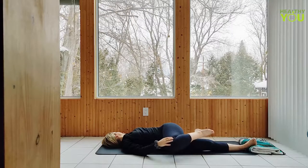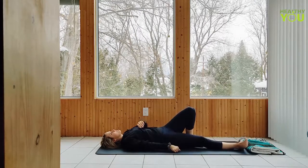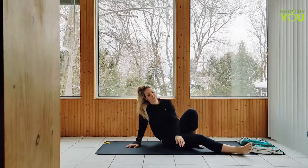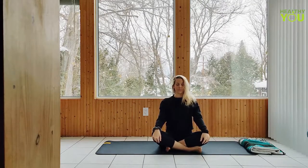Take your time to untwist and then press yourself up to seated in an easy comfortable position. Hands on your knees or folded in your lap. We sit up tall as we deepen our breath to finish up.